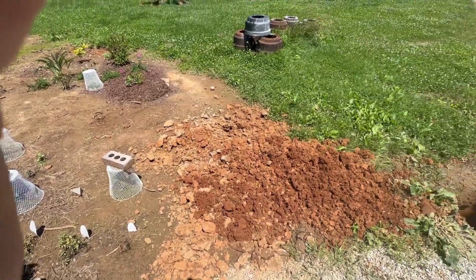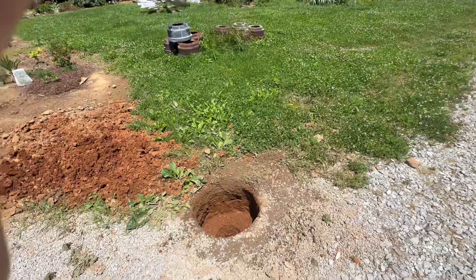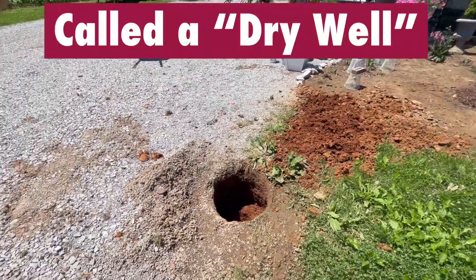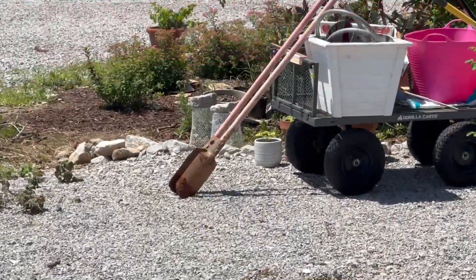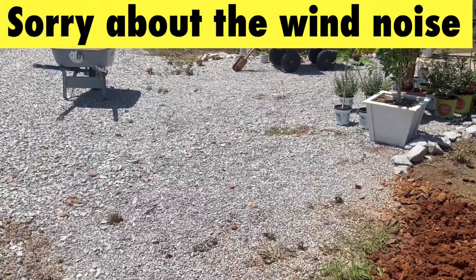So I decided that I'm going to make a drain. I don't know that this will work, but we're going to try it. So I took my handy dandy post hole digger and did it all by hand.